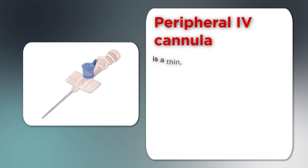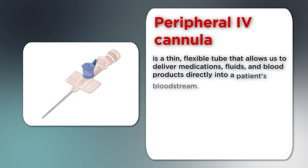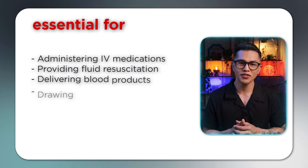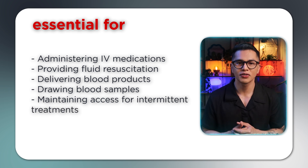A peripheral IV cannula is a thin, flexible tube that allows us to deliver medications, fluids, and blood products directly into a patient's bloodstream. These devices are essential for administering IV medications, providing fluid resuscitation, delivering blood products, drawing blood samples, and maintaining access for intermittent treatments.